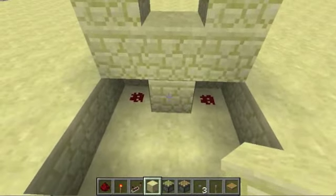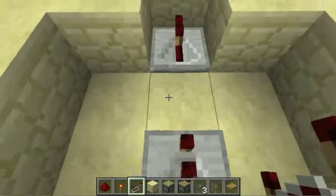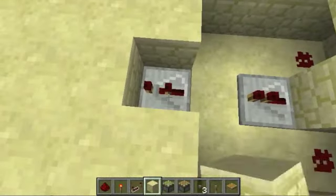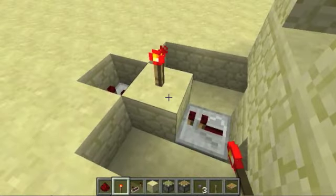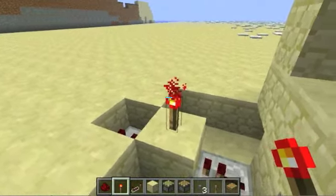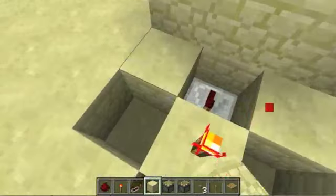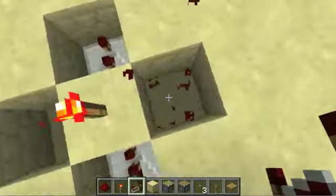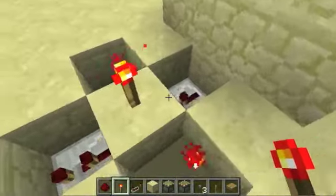Place two redstone and a block in between that, then a repeater, skip a block, then another repeater. Set the second one on the second delay, place a block in between, and a redstone torch above that. Cover up these redstone bits with blocks, and then torches on those blocks.